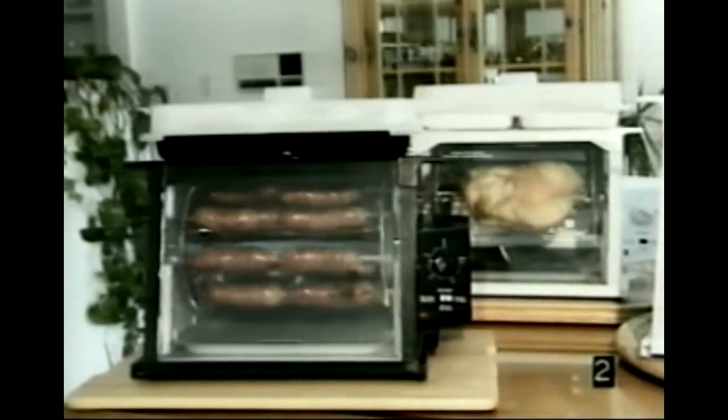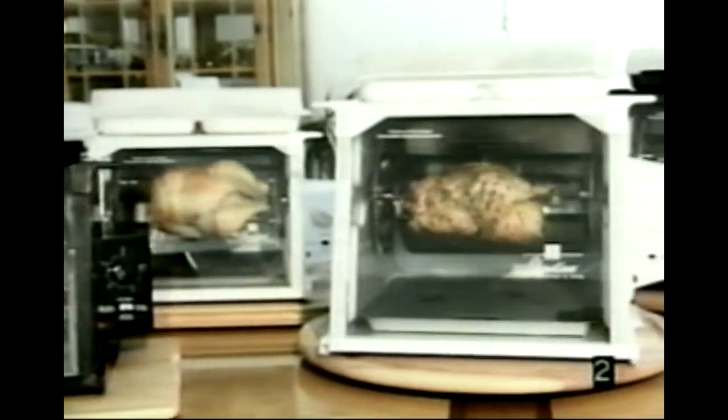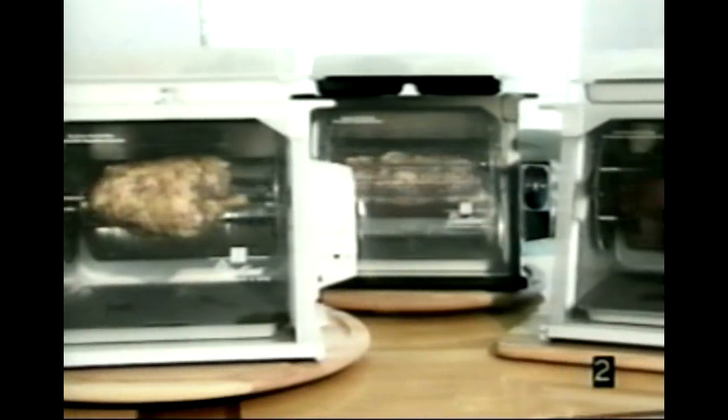Congratulations on having the finest rotisserie ever made. These were created by American inventor Ron Popeil. Ron was recently recognized as one of the 25 most influential people who has changed the way we eat, cook, and think about food.